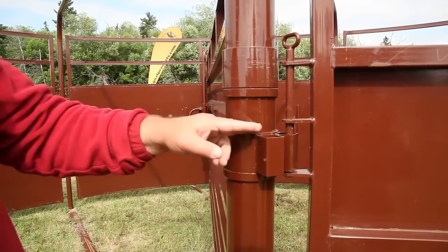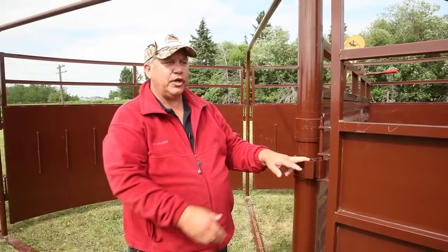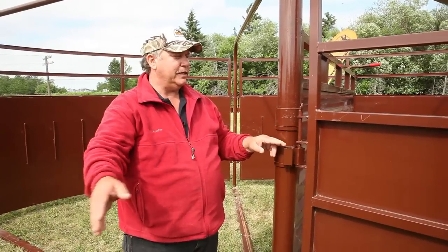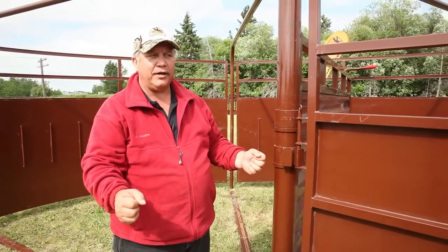Your tub also has optional tube connectors so you can add your panels right to here, so it has one connection. You don't have to worry about where you're going to put your panel or how you put it on.